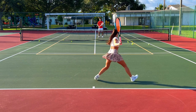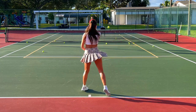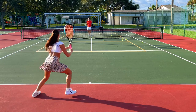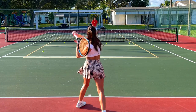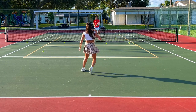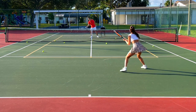Good forehand — open racket face here. Backhand side, attack it, Anna, go. Much better. Make sure you recover back to the baseline — don't get stuck inside the court. Good, recover back.